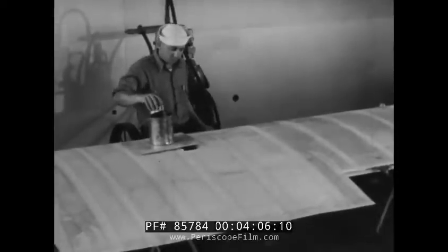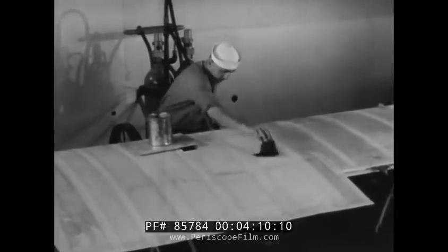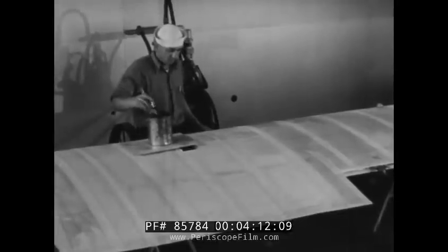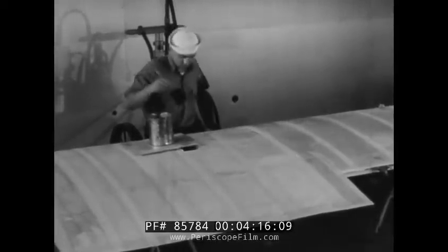If the dope is applied evenly and thoroughly, no bare spots or holidays will be left. Runs are sometimes caused by the dope being too thin or the brush being too full — both of these conditions should be guarded against. The entire finish can be applied with a brush; however, the brush coats are used mainly to tighten and set the nap of the fabric. After this is done, it is quicker and easier to apply the remaining coats with a spray gun.